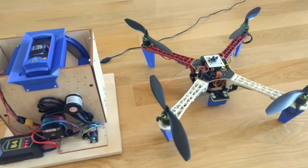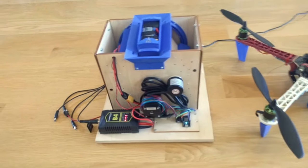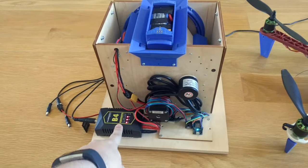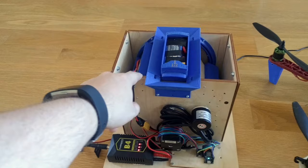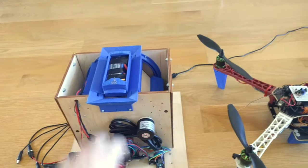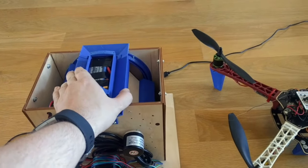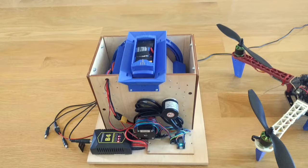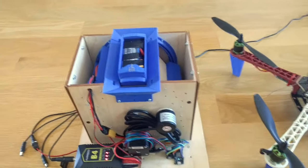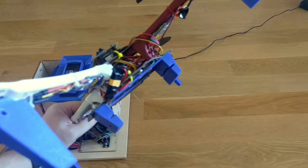There are basically two things here. One is the actual drone station, which is here. As you can see, this is the charger. One of my batteries here is charging, and this one is ready to go. This whole system rotates so that the battery can be swapped automatically, and the battery is inserted into this slot here.